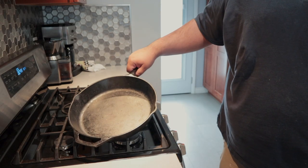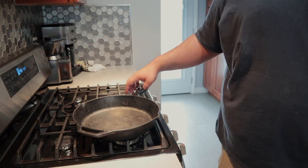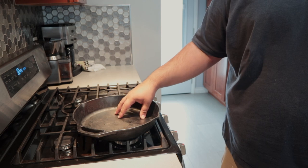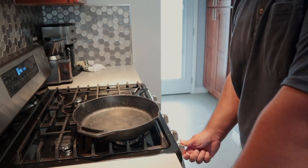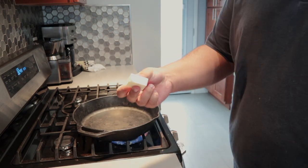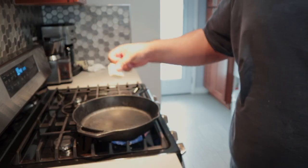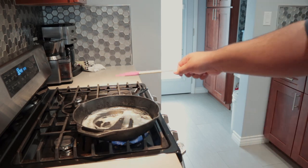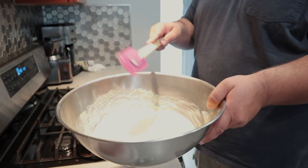Grab yourself a 12-inch cast iron skillet. Bonus points if it's a large cast iron skillet — if you need one, I'll put a link in the description. Put this on high heat and melt one tablespoon of butter. Once the butter is melted, it's time to add our cornbread batter.